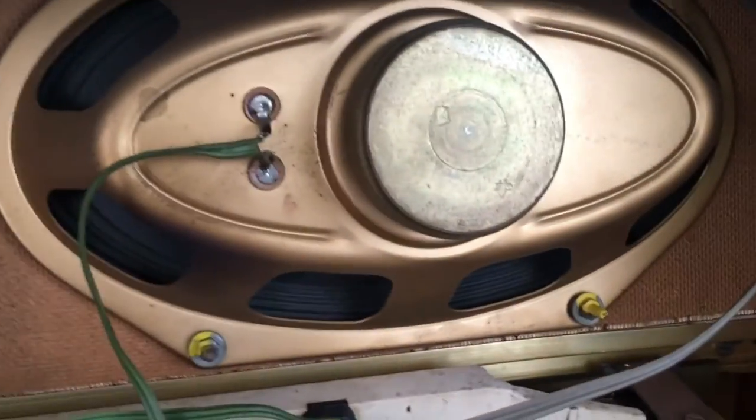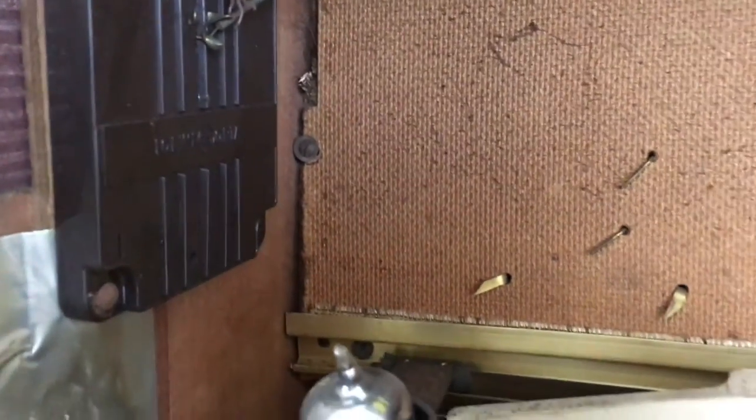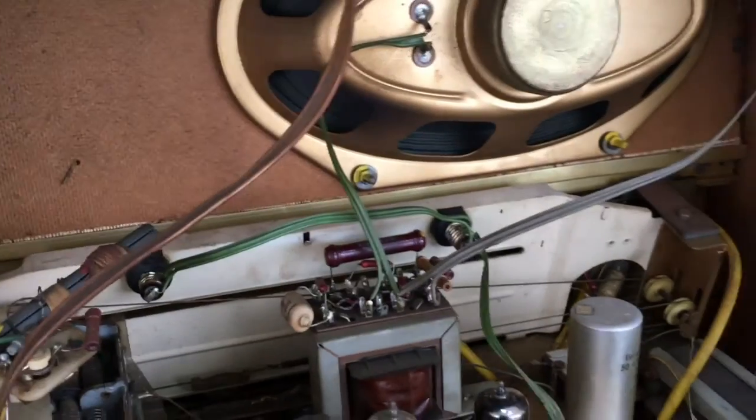I think before going anywhere this thing needs a real good clean. This one's got a big speaker here, and it also uses two side electrostatic tweeters, which sometimes need to be fixed up because all the rubbing inside dries out. I'm actually looking forward to this — it's been a while since I did one of these old ones.